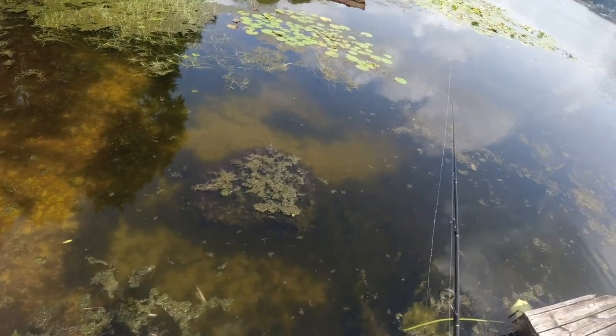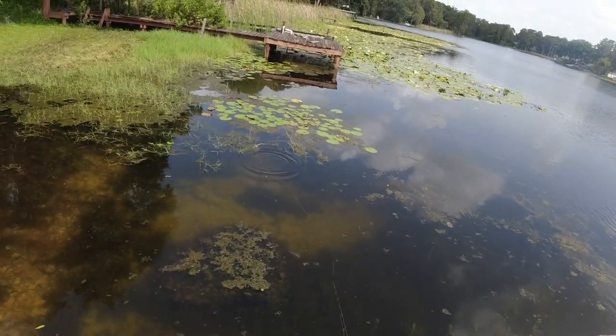We do have a little freshwater shrimp in this lake, so I figured this is just a big freshwater shrimp.